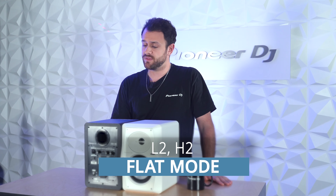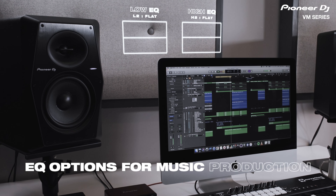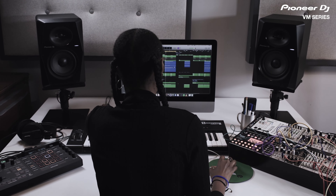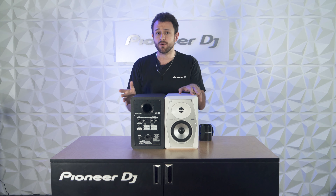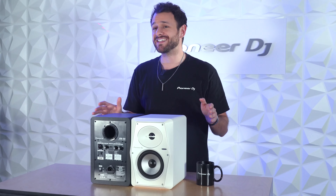Next we've got Flat Mode, L2H2. If your room is properly treated or you're pretty close, this setting will help you hear the audio a bit more accurately. Room 2 Mode is L3H3. If your listening position is in the midpoint of a room where low end can cancel out, this setting will help fix that.